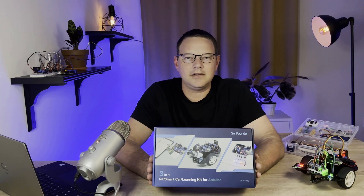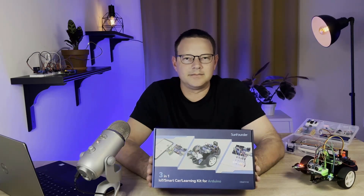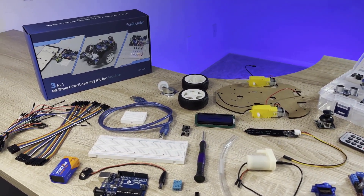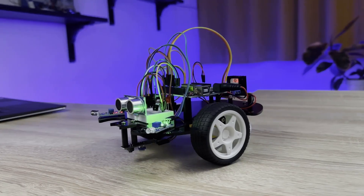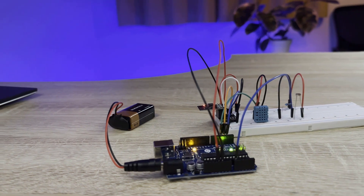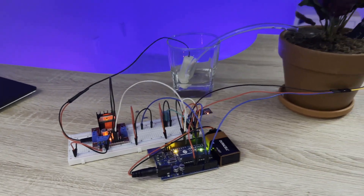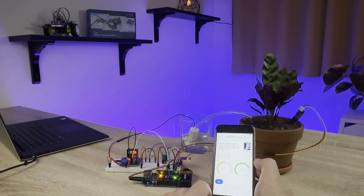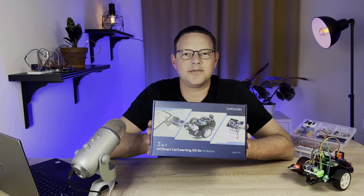The 3-in-1 Smart Car and IoT Learning Kit from SunFounder is a hands-on, all-included electronics kit perfect for anyone who wants to learn how to master the Arduino. The kit comes with an Arduino, 22 different sensors and modules, breadboards, jumper wires, and everything else you need to build fun and interesting projects. Learn about robotics by building a remote-controlled smart car that can be controlled with an infrared remote controller, or drive on its own and avoid obstacles or follow a line. Learn about the Internet of Things with a project that monitors temperature, humidity, and light level from a smartphone app, and build a plant monitor that tracks temperature, humidity, light intensity, and soil moisture. Click the link in the description below to order the kit from SunFounder.